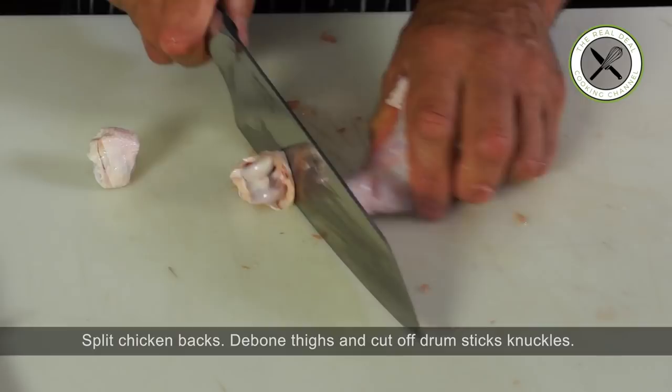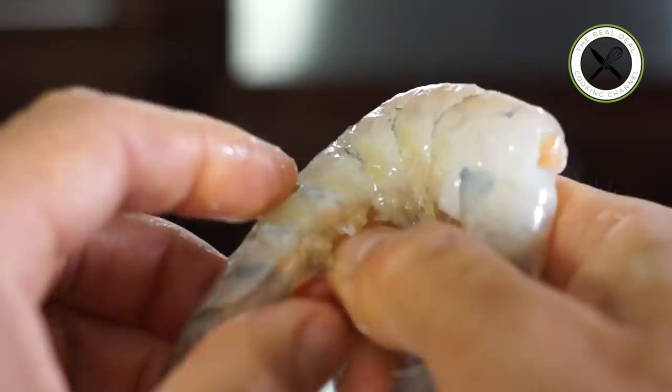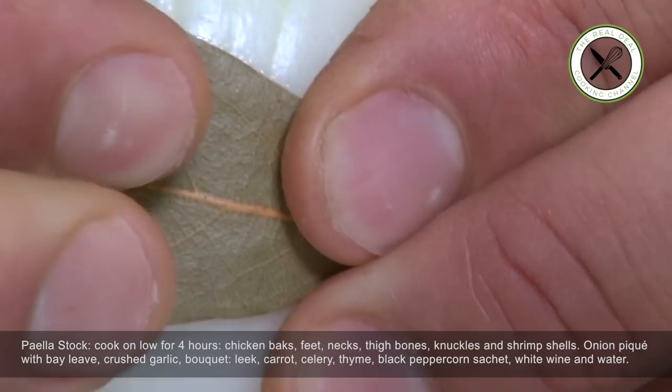Let's peel and devein our shrimps, starting with the head and pulling off the outer shell. For decorative purpose, you can leave the last segment of the shell and the tail tip on. Cut along the outer edge of the shrimp's back using a very sharp paring knife, go easy on the cut, and remove the vein and discard.